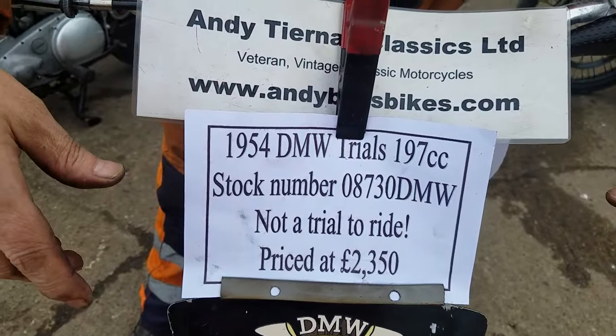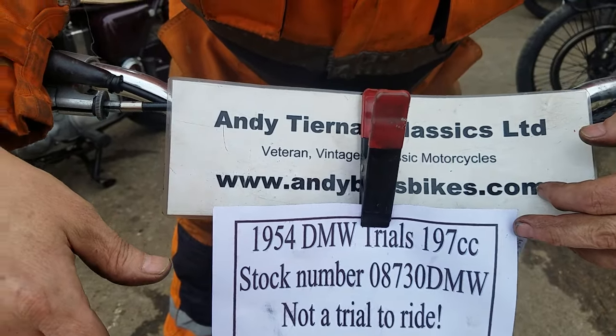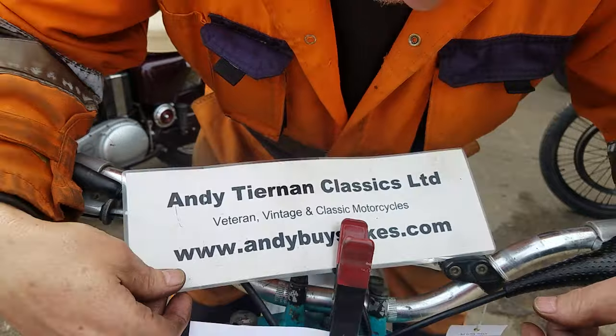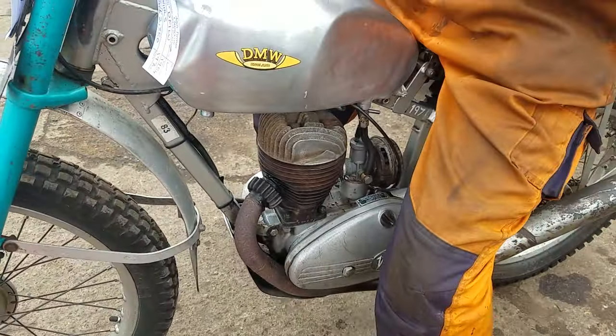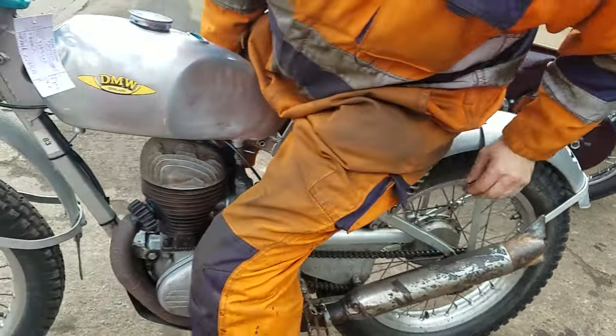Here we have a 1954 DMW Trials 197cc at Andy Tierman Classics. That's Rettman Manning here for you. Square frame, a Villiers engine — square frame. Light and nimble, not much of it.